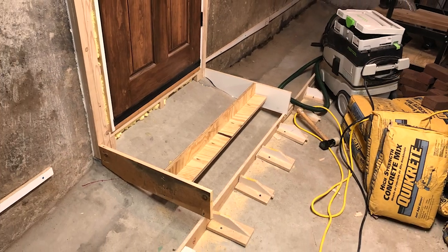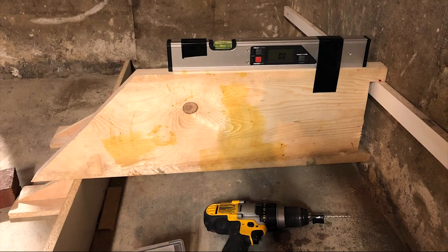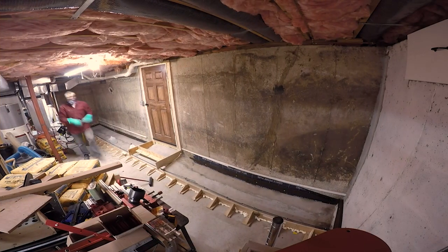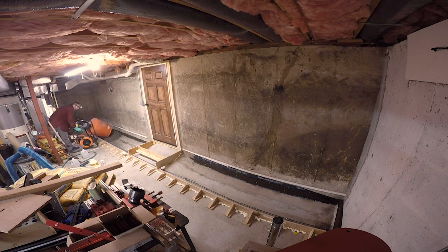I then made a form for a step from the playroom, and fashioned a screed board and installed a piece of rebar anchored into the floor, along with an expansion joint along the existing wall. And then it was time to finally mix and pour more than 30 bags of concrete.